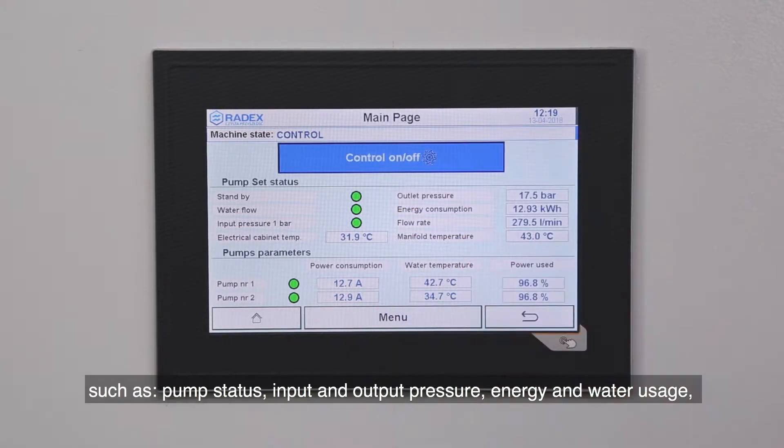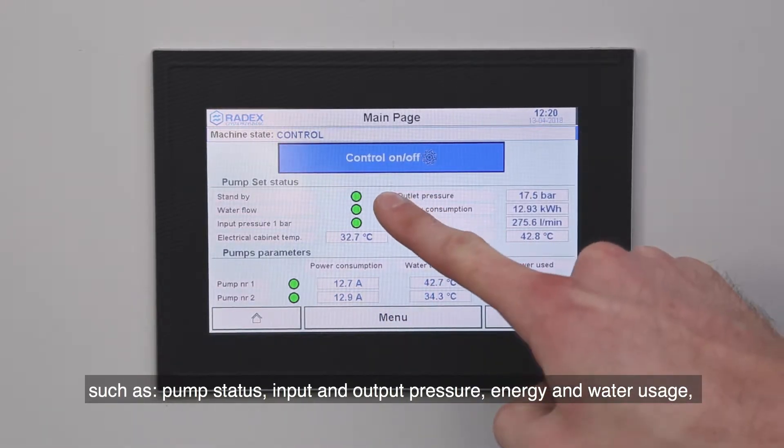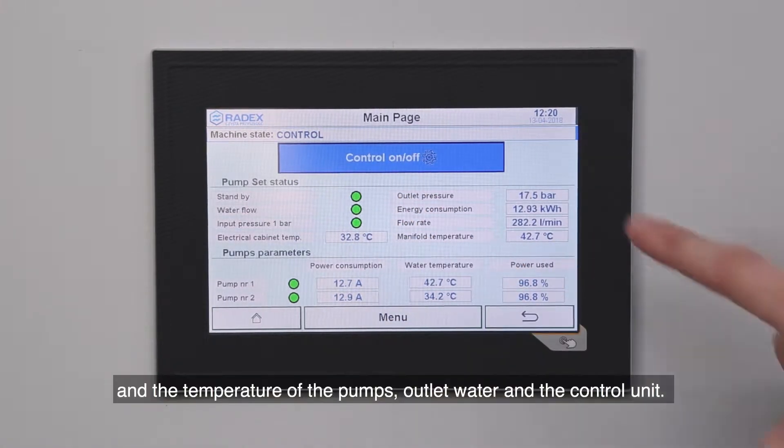input and output pressure, energy and water usage, and the temperature of the pump's outlet water in the control unit.